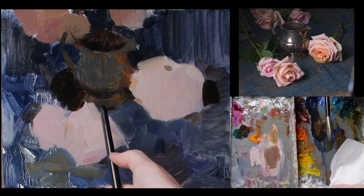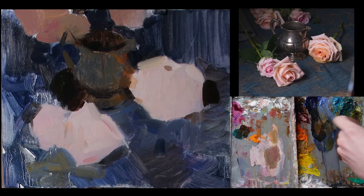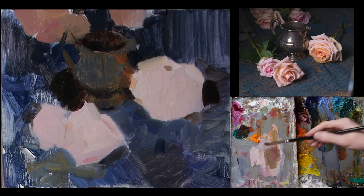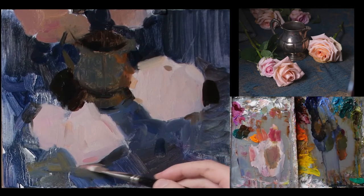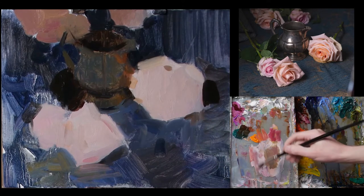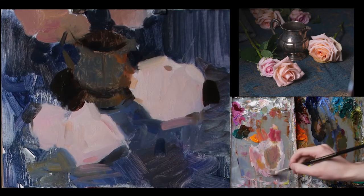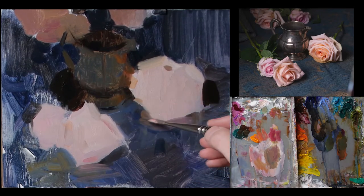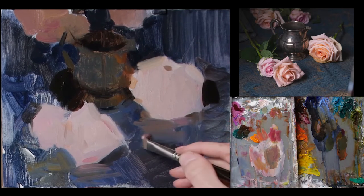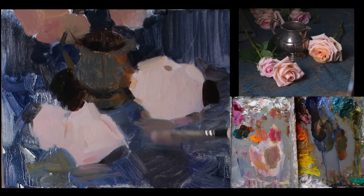I'm just adjusting that shape a little bit more. I might bring just a little bit of that color down into the fabric, which will help place the object if it has just a little bit of bounce light off of it. I don't want to overdo it, but I think it adds some interest.